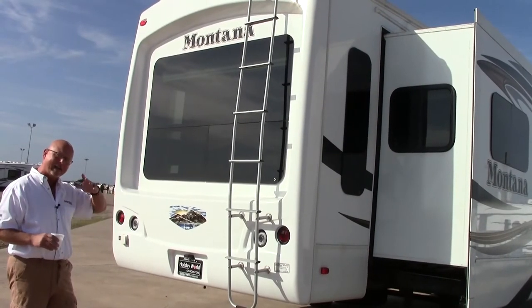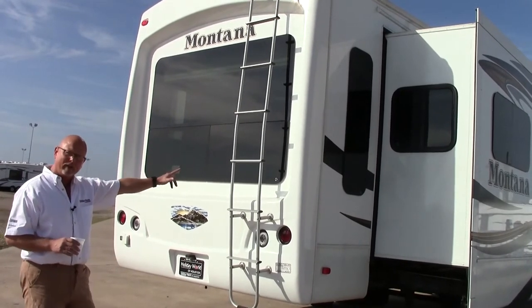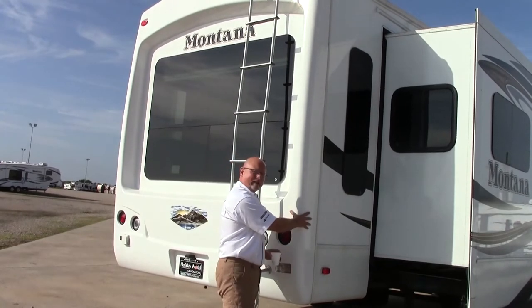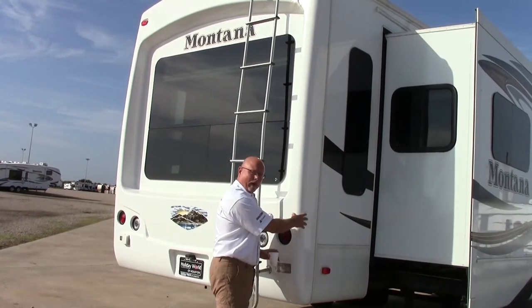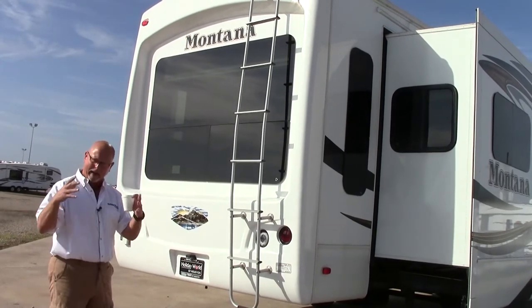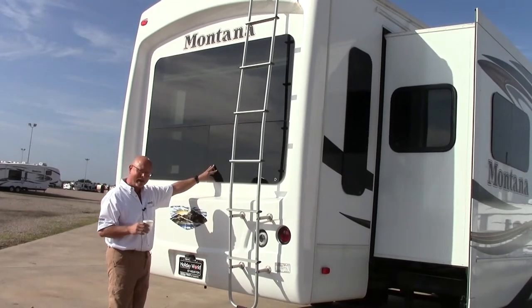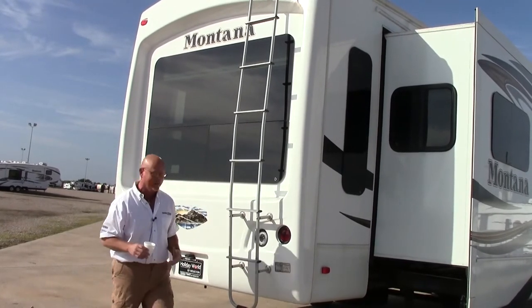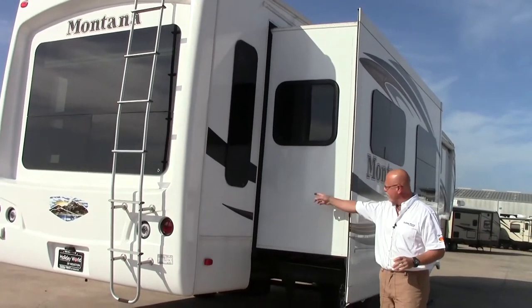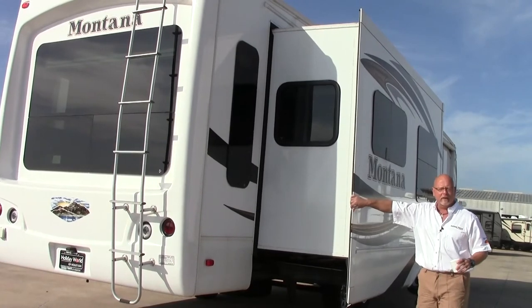We're on the back end of the Montana at the rear. Just like we pointed out in the front, the rear of the Montana has a molded one-piece fiberglass cap as well — insulation purposes on both the front and rear cap. Let's also point out the frameless windows with tinted safety glass — you can't beat it. We'll also point out the slide outs and the bubble seals and T-track seals here as well.